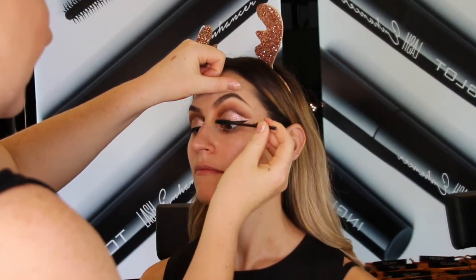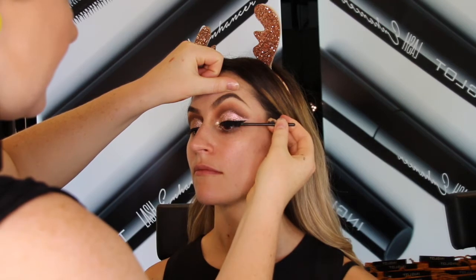Now for that real doe-eyed reindeer look I'm going to use the lashes in 65S.